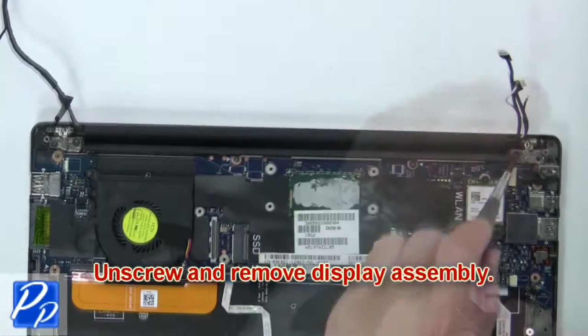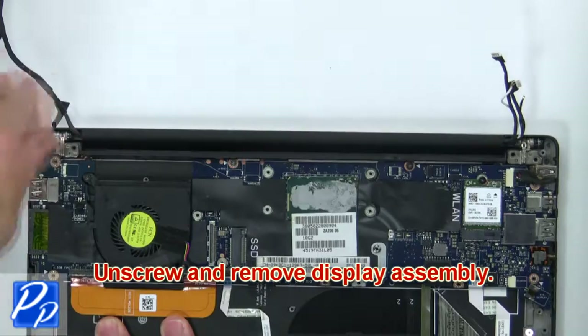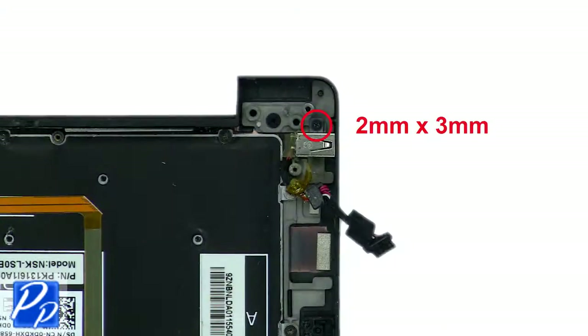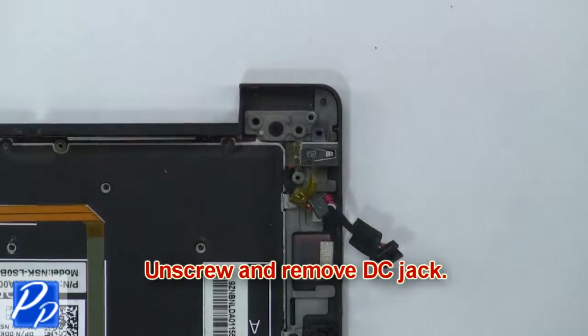Now unscrew and remove the display assembly. Then unscrew and remove the DC jack.